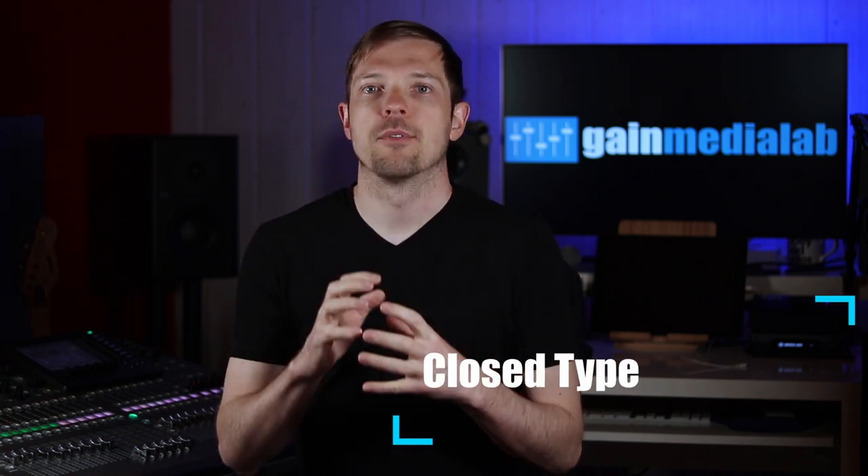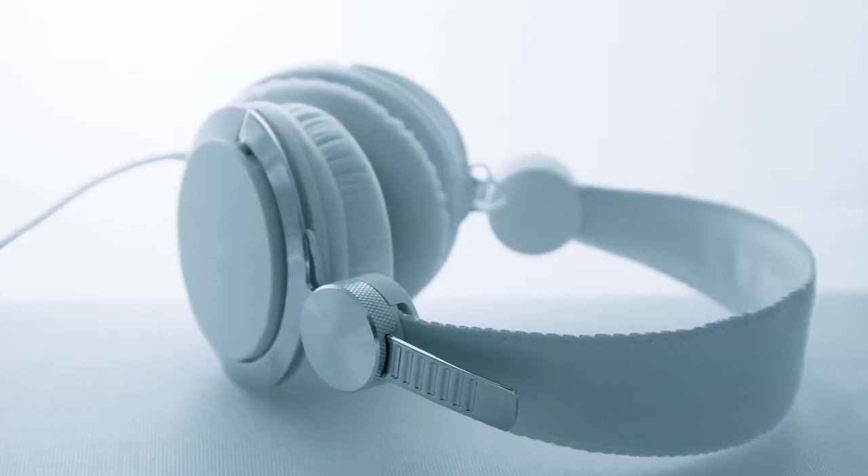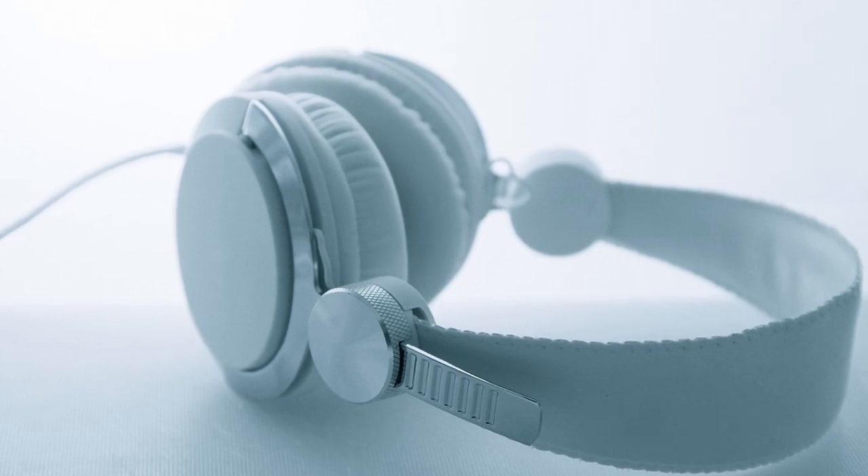Let's talk about design and construction. Over-ear headphones are divided into three major categories. The closed type has a full headphone cup, which minimizes the sound leakage from the headphone speaker into the environment. For that reason, they are used in studio work during the recording process, since we are concerned about the monitoring signal being picked up by sensitive microphones.